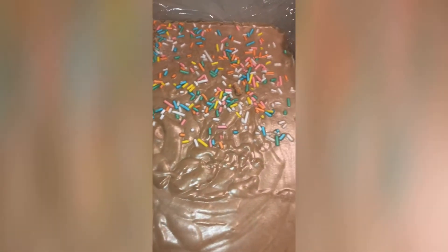Here it is, three hours later. It's really good — I'll definitely be making it again.